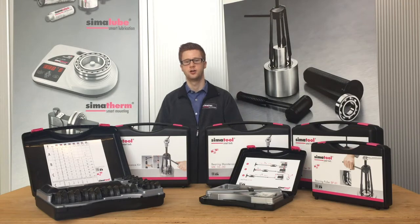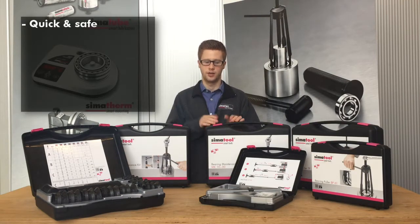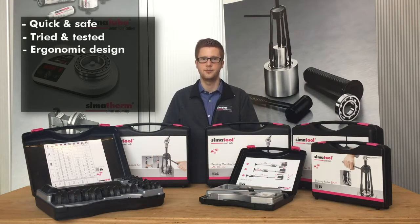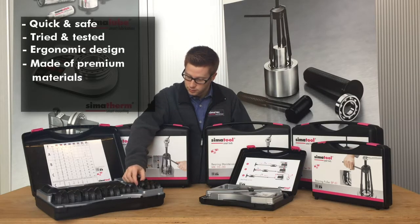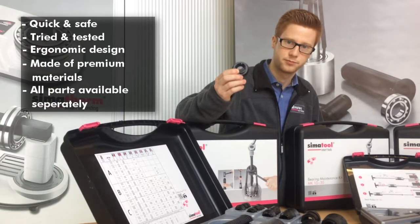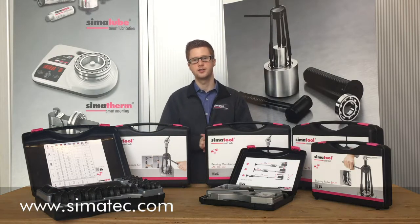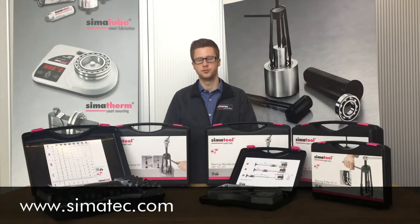The general advantages of SimaTool are that you can work quickly and safely. They are tried and tested, have an ergonomic design, and are made out of premium materials. You can order every piece individually. For more information, please visit our website or contact us directly — we are glad to help you.